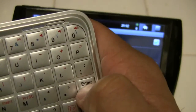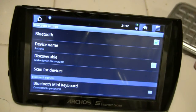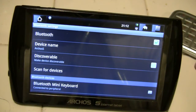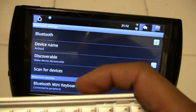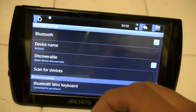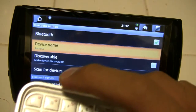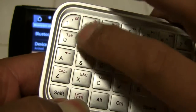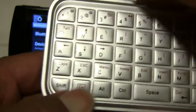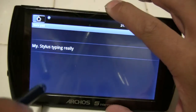Press Enter and it is then connected to the device. We can now make use of moving around, which is done with the function key and the device. Go back to the home and go to our notepad.